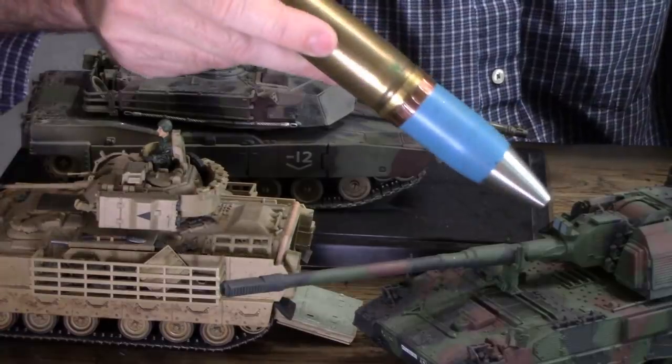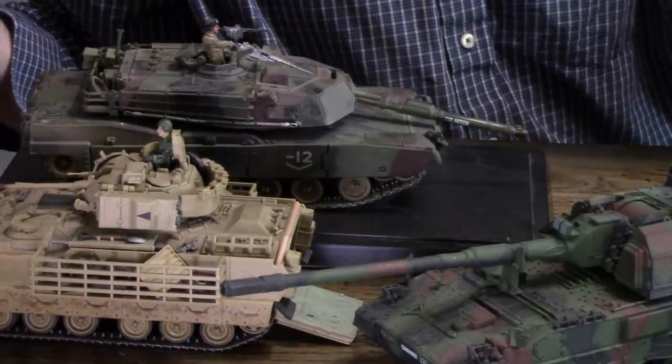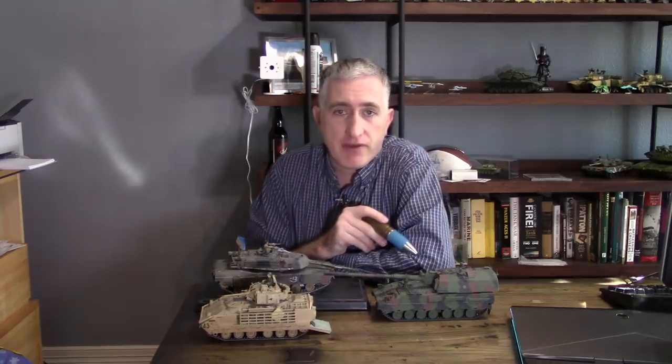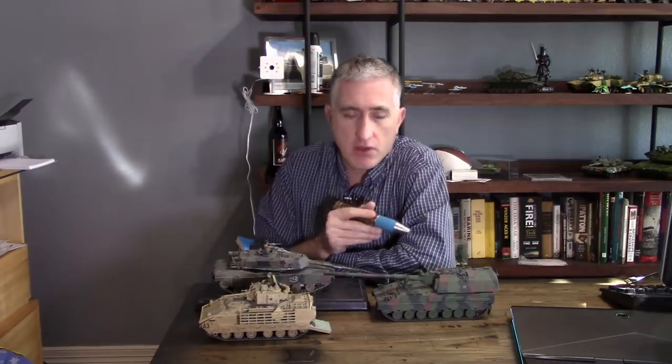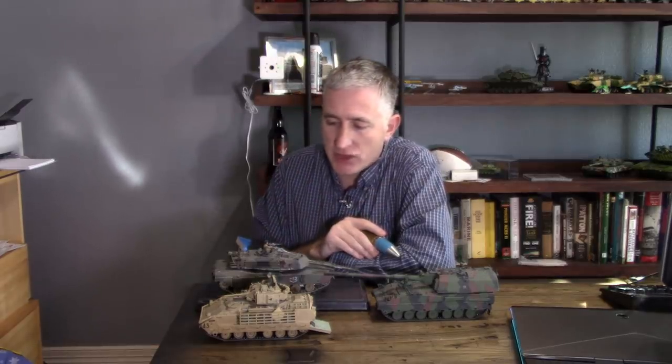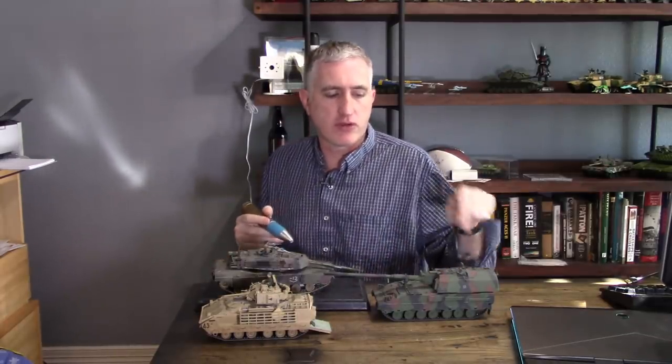Another little item on here — these are sensors which determine the velocity of the outbound round, again for further accuracy and all the updates you can possibly imagine.